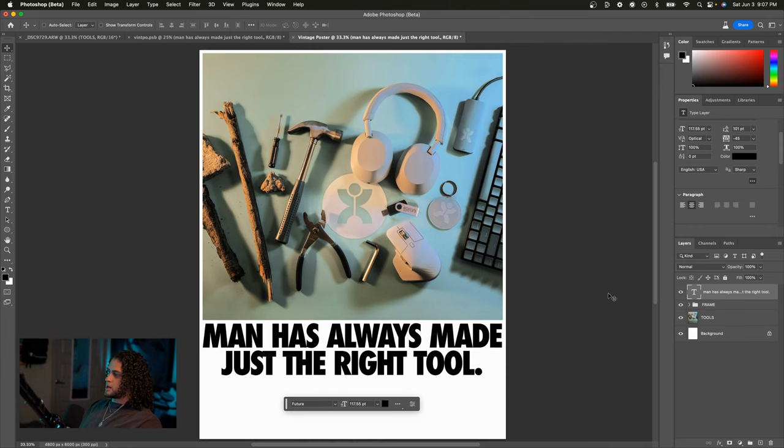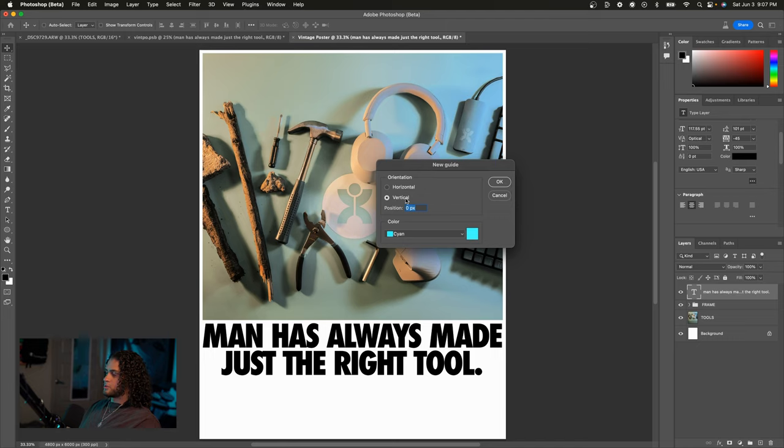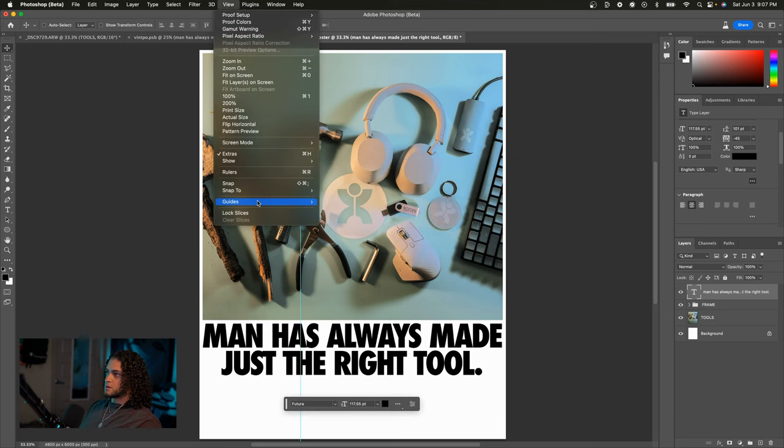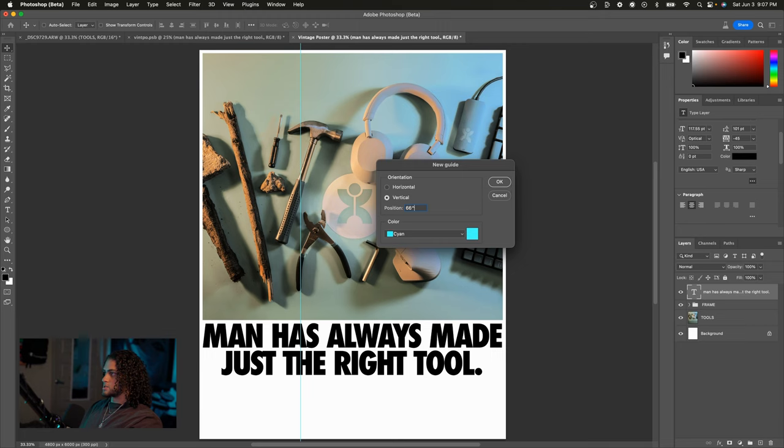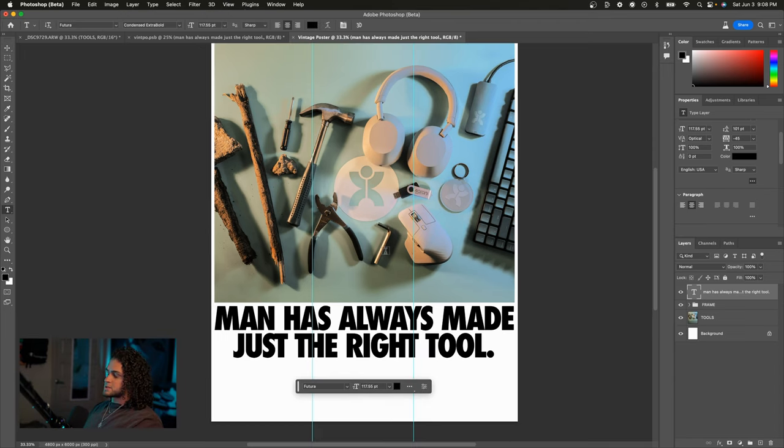I'm going to delete this text and split the canvas into thirds vertically. Go up to View, then Guides, then Create New Guide and set it to vertical. We'll position it at 33% of our document — that's one third. Then do the same thing for the second third, set to 66%. Now our document is effectively split into three equal pieces. If you want to be specific, you can add the 0.666, but it makes no real difference.